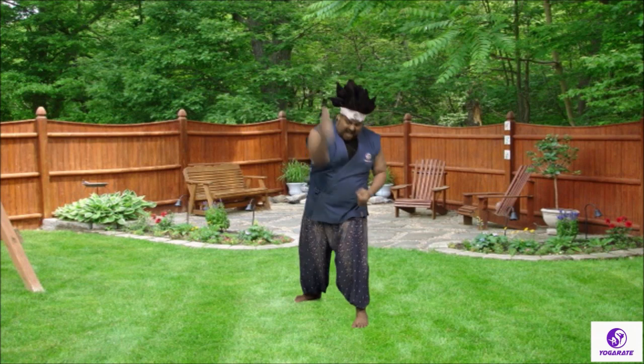Hammerfist is coming down, coming down, coming down. Hammerfist is coming down. Now yell — ayah! Good job.